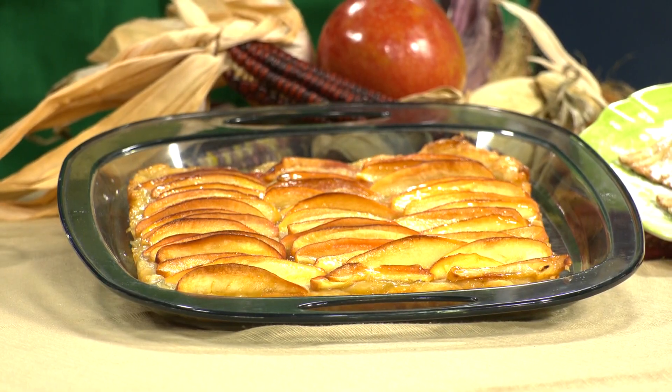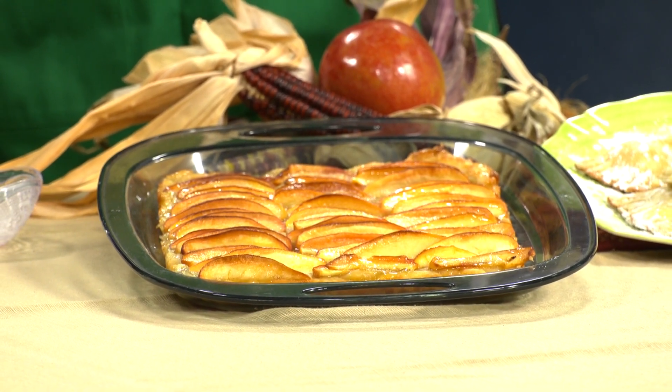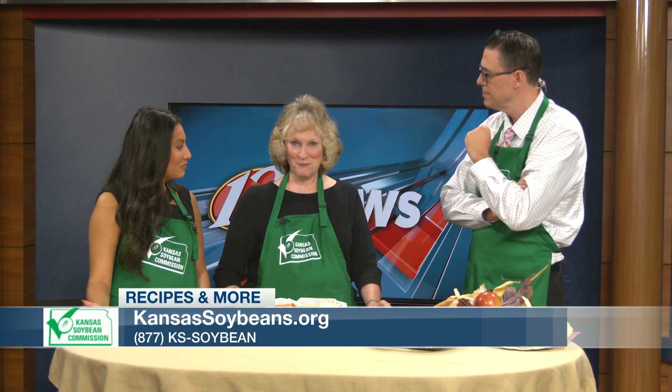Cut that into pieces — how easy is that? And it looks so fancy. Perfect for a fall night in with a nice blanket, a movie, and this right out of the oven by the fire. You can get the recipe at kansassoybeans.org, or call our 800 number: 877-KS-Soybean. Thank you, Ms. Charlene. We'll have another recipe coming up on Midday in Kansas — stay with us, we're back right after this.